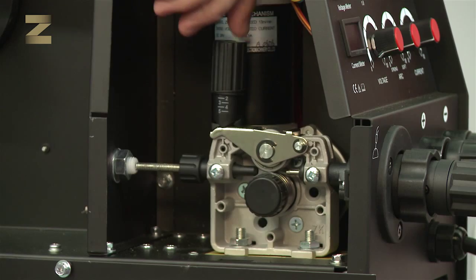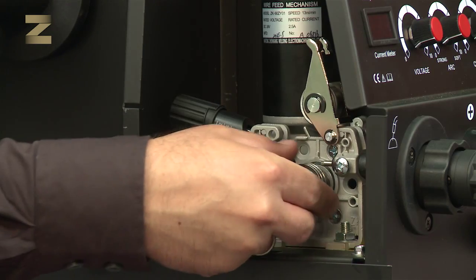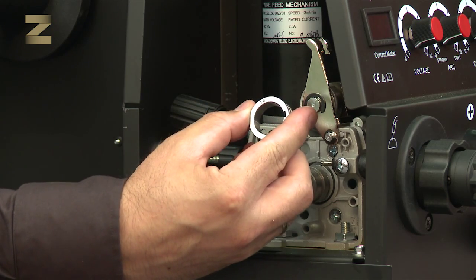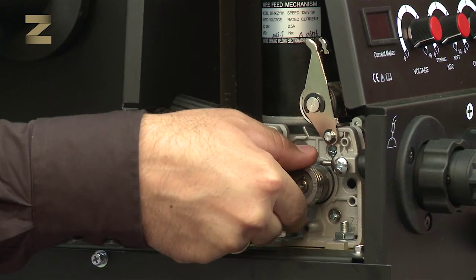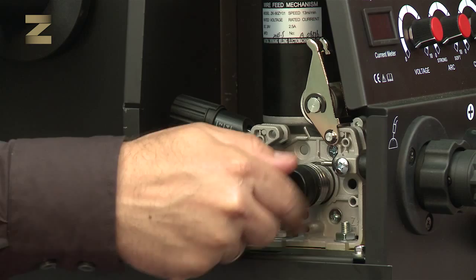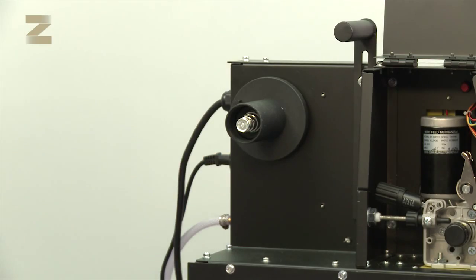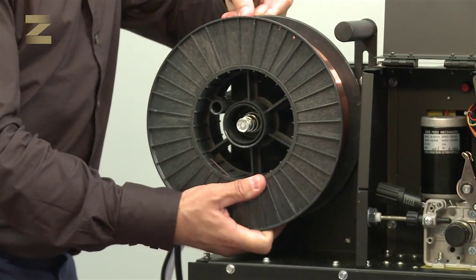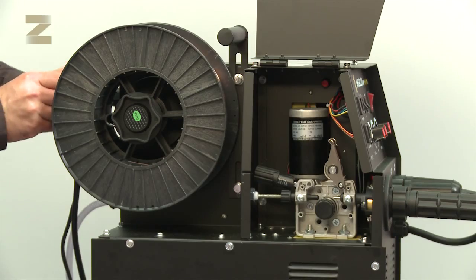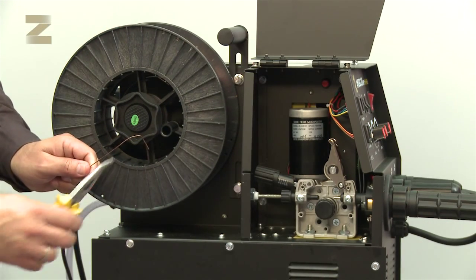Open the feeder cover, release the wire clamp and open the guide wheel. There are two notches on the feed wheel — one for 0.8mm wire and the other for 1mm wire. Insert the selected diameter inward. Open the coil cover and place the coil such that the wire will be fed straight from the coil to the feed wheels. In order to ensure smooth passage of the wire, note that the wire end is not damaged. If it is damaged, cut the end.